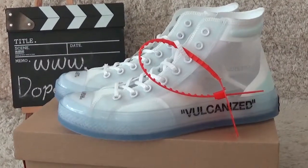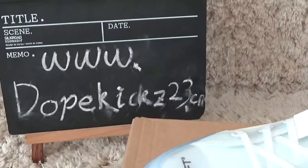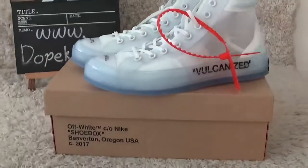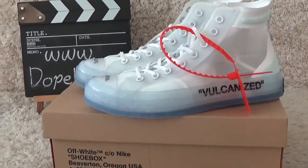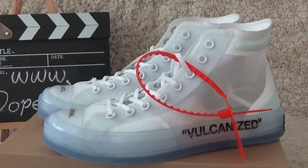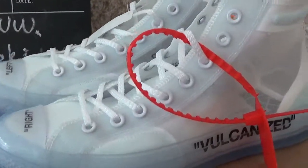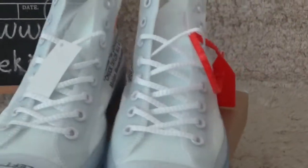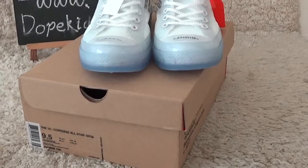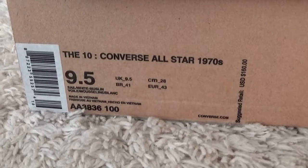Hello friend, nice to see you again. This is our website for you — check our sneakers, we do wholesale at good wholesale prices. Now let me check the new designs of white Converse All-Star. It's new designs recently. Here is the label on the box.